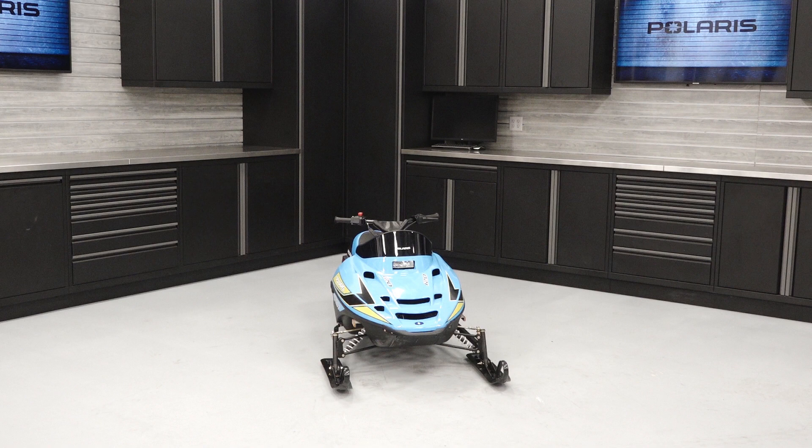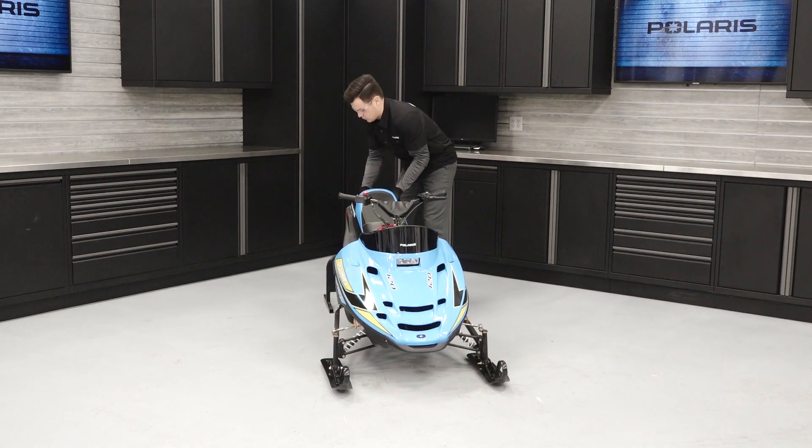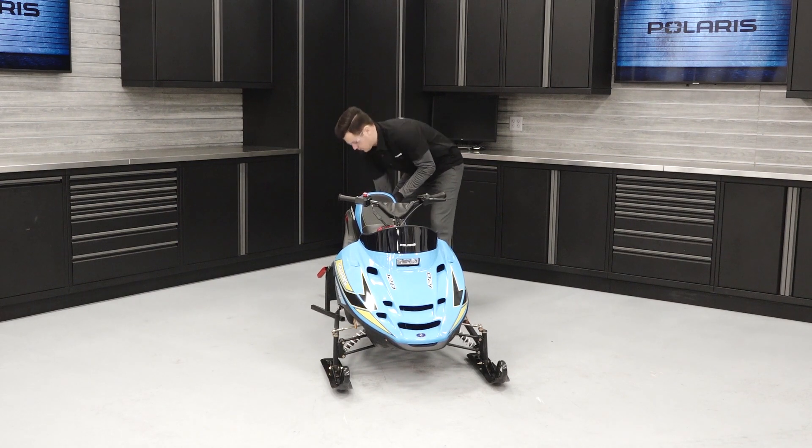To change the engine oil on a Polaris Indy 120, follow these steps. Ensure the vehicle is on a flat level surface. Lift the rear of the snowmobile off the ground slightly with an appropriate lift.